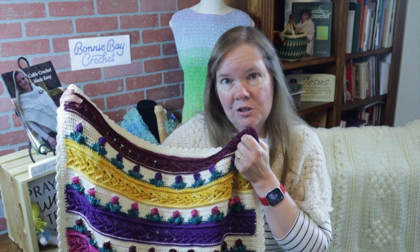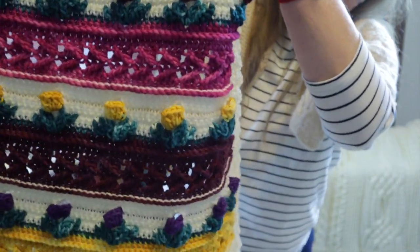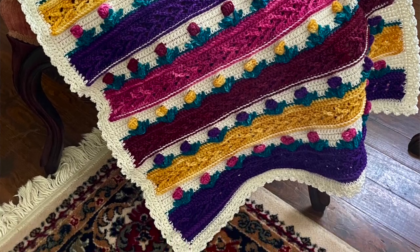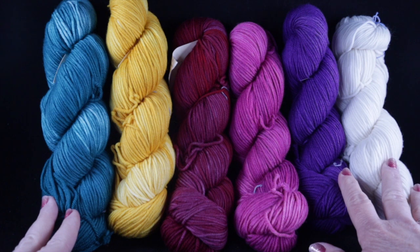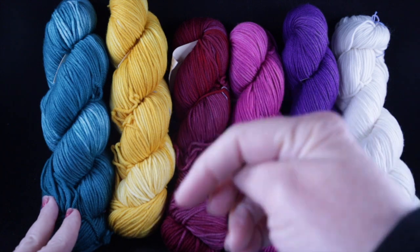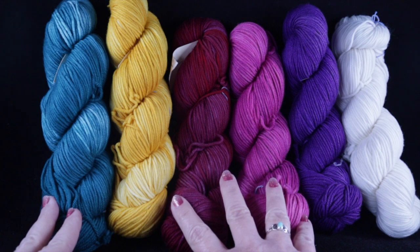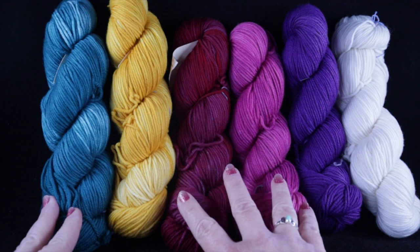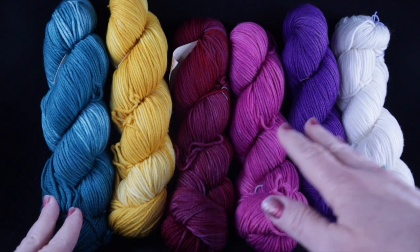I'll show you in just a minute what you're going to need, but let me give you a nice view of this blanket. Here are the beautiful yarns that I'm going to be using for this project — all the information regarding the amount, the color, and where to purchase are in the video description below, including how you can find a kit. If you use the coupon code Bonnie Bay you can get a 10% discount.